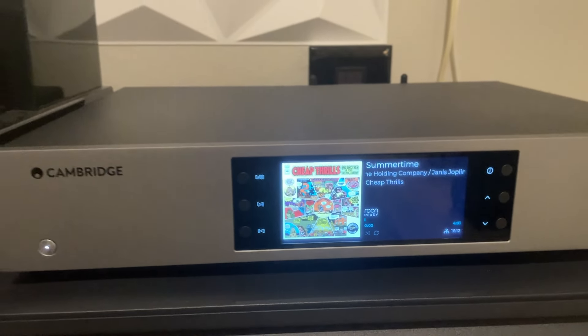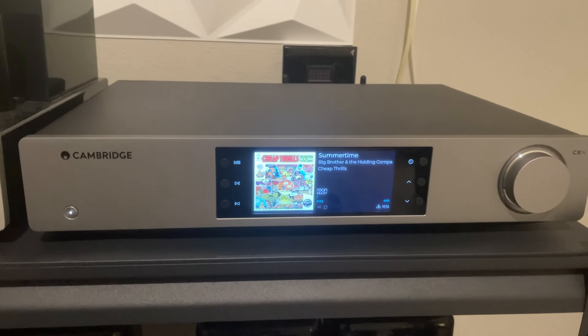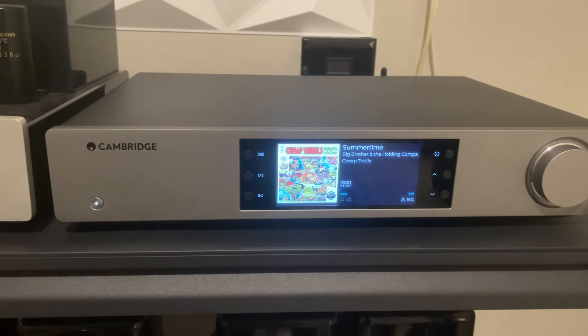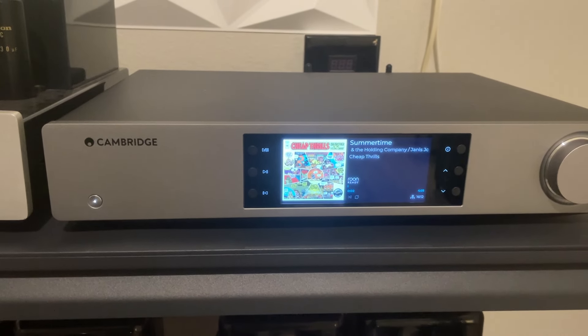This also has every kind of feature that you could want: AirPlay, Bluetooth, and supports all the big streaming services — at least in my opinion — including Qobuz and Tidal. Obviously, it's also a Rune endpoint.